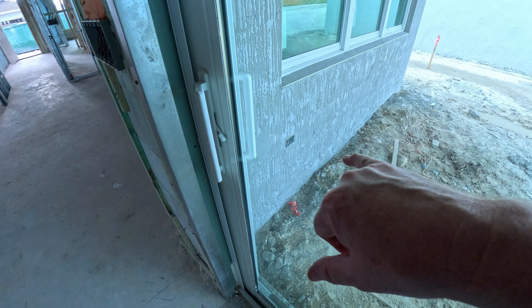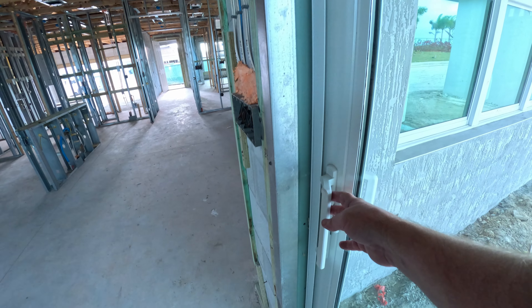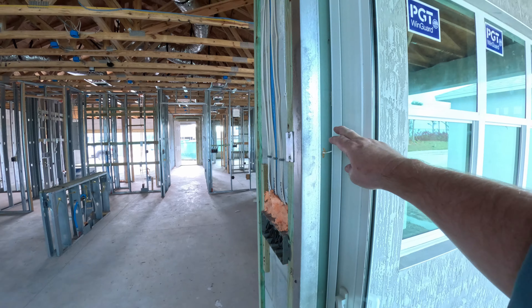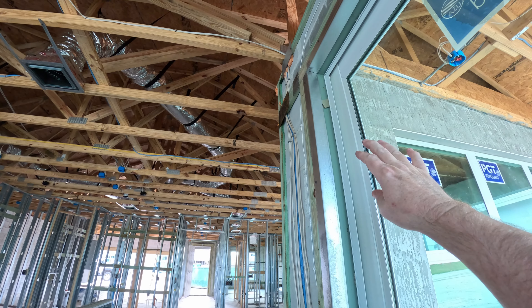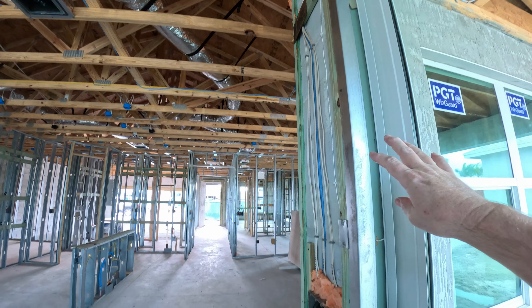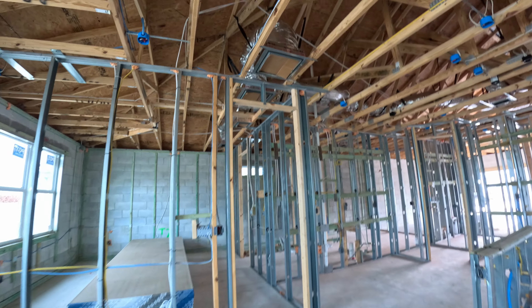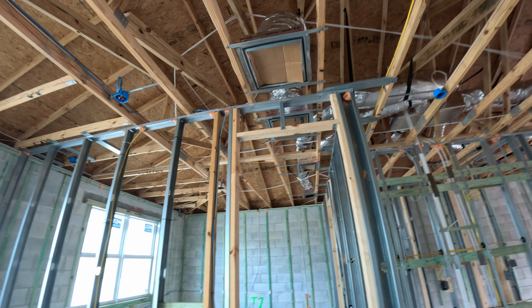It looks like outside we'll have an outlet there. Coming outside through the sliding door — we're already ready for the alarm system to be put in. There's a tall door for entry to the bedroom.